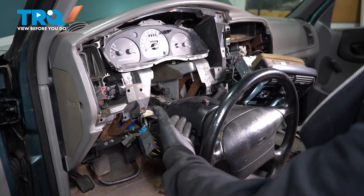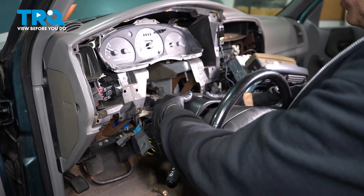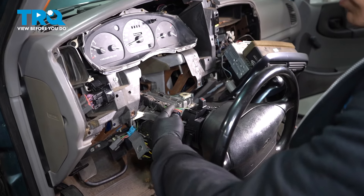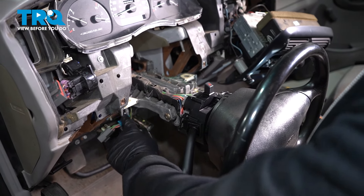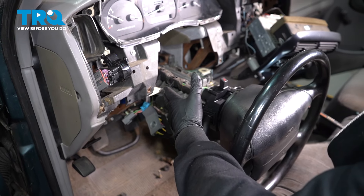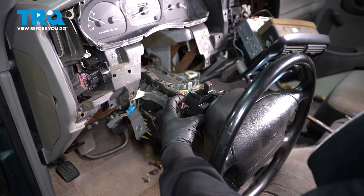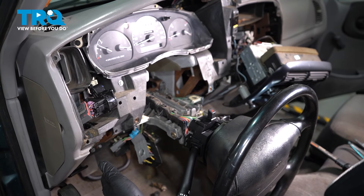Now we have our steering column dropped down. We want to go ahead and pull off the top of our column here — just stretch that over and pop that off. We have a wiring harness right here that comes over to the back of our turn signal stock. These wires go through on the back side and come to our harness on the bottom. We're going to remove the two Torx screws holding our turn signal stock, then remove this whole unit with the wiring harness and pull it right off to the side.